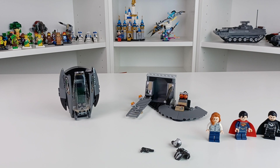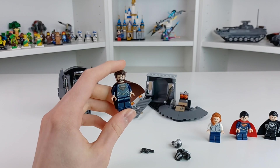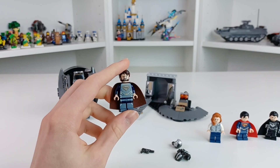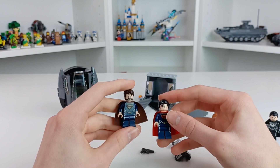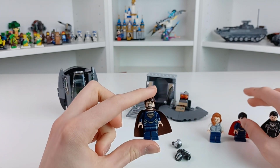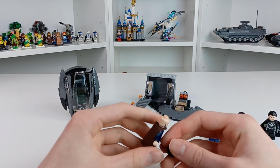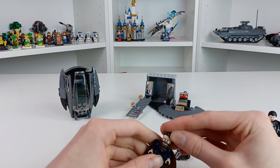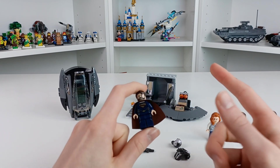As a bonus, here's Jor-El — he doesn't actually come in this set, but I thought I'd review him here. It's pretty much the same suit as Superman but with brown detailing. This is my favorite DC minifigure, maybe except for Supergirl — I just really love this figure so much. You might see this in an upcoming list video, just saying.